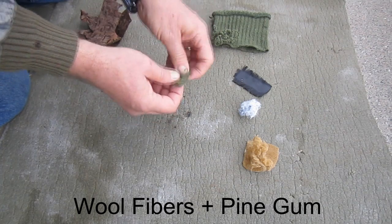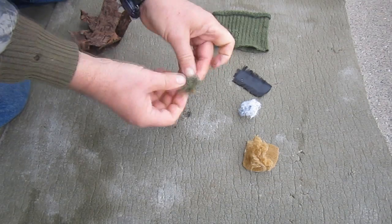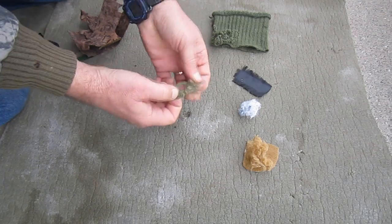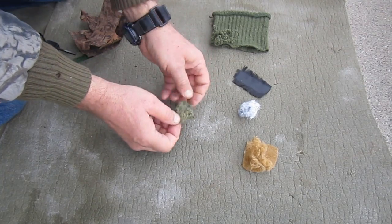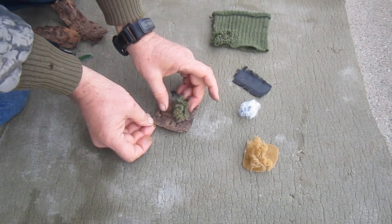Next I'm mixing the wool fibers with the pine gum. These are the fibers that I formed by pulling apart the yarn, with much more surface area and much smaller fiber diameter than the yarn. It took only 3 positive strikes to light this fire starter.